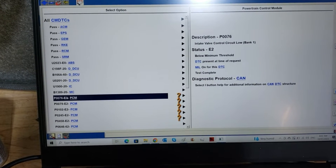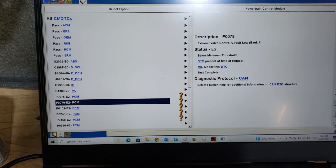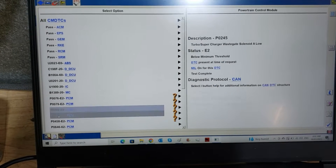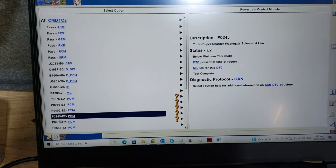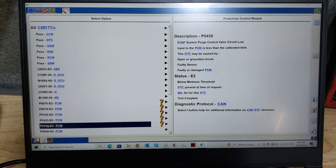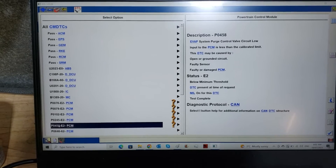So if you have P0076 — that's VVT solenoid for intake — VVT solenoid for exhaust, MAF sensor, wastegate solenoid which is the TCV or boost solenoid, and EVAP. If you have all of those together, you'll have a blown fuse — I can guarantee it. It's either the heater coil in the oil filter housing backfeeding and causing it to blow, or you've got a short somewhere.